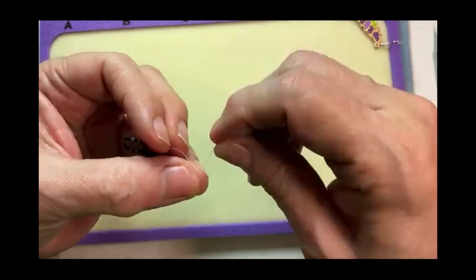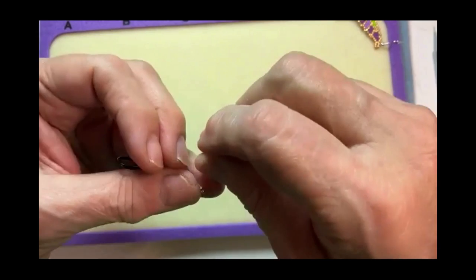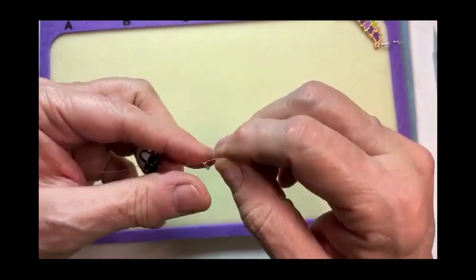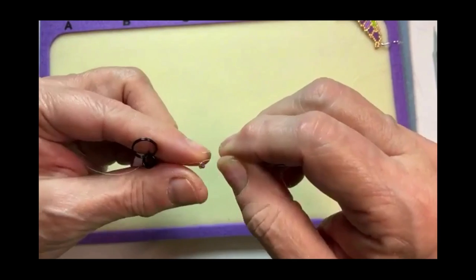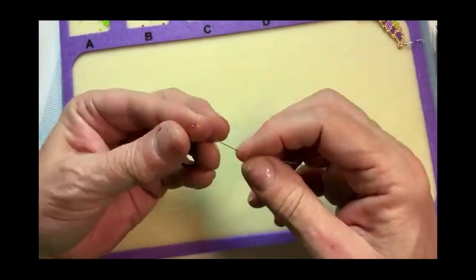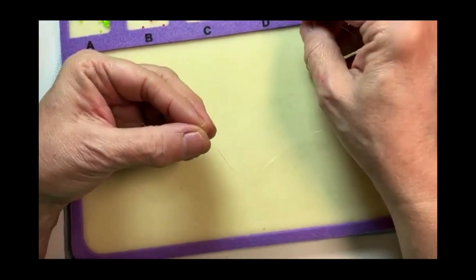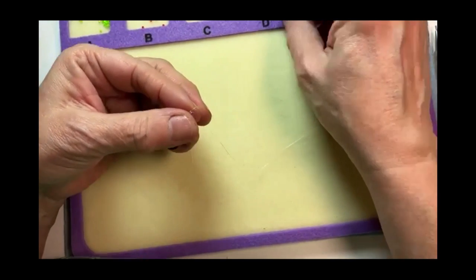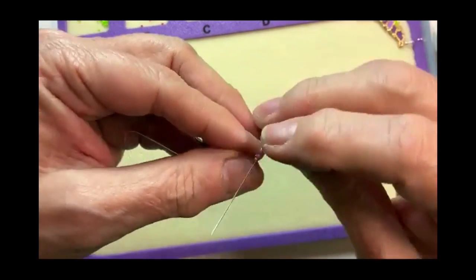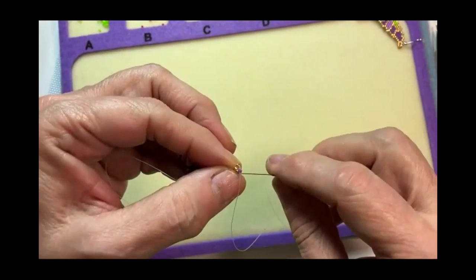In regular brick stitch you do a ladder stitch, but with Comanche stitch you'll work these two rows at the same time, which gives a better foundation. We're going to start with adding one bead. In Comanche stitch, you're going to weave through the beads — I'm going to go through that purple bead and set that gold bead right up there on top.